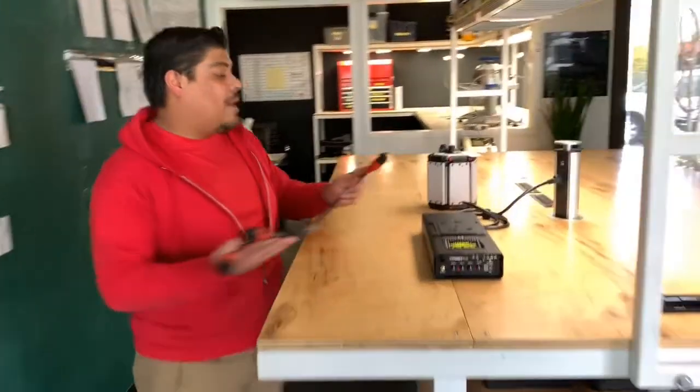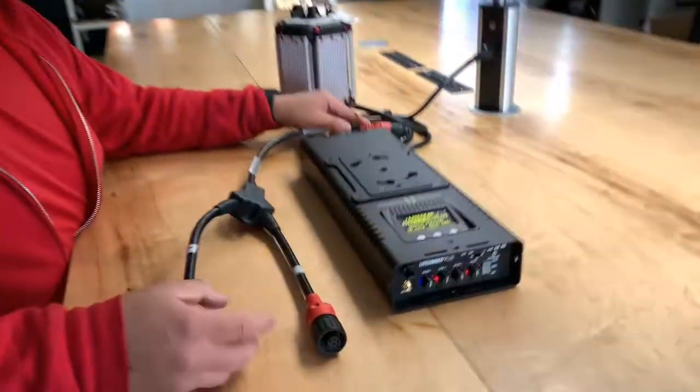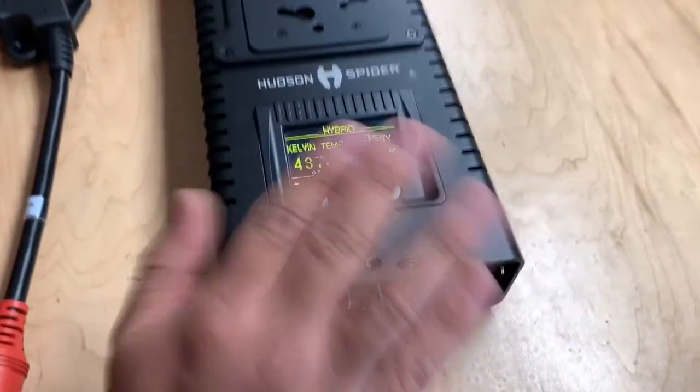We're going to come over to our ballast, our 400 watt power supply here, plug in our Y-splitter, and turn it on where she's naturally in two channels.